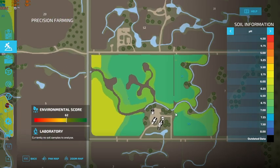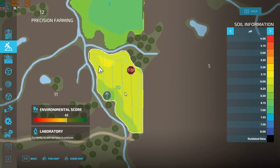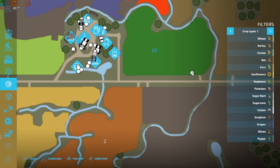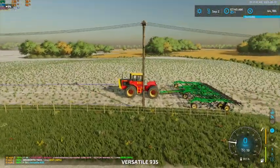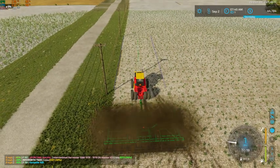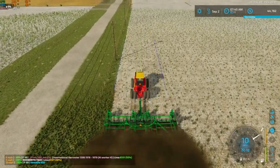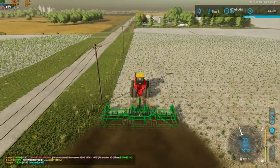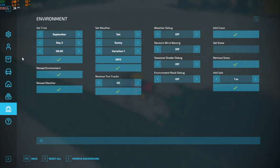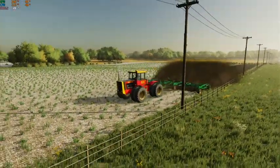So we have gotten all of our other fields done: field 50, field 1, field 28, field 9, and now we are over here on field 10. We're gonna let him get rolling on that. Meanwhile, our Versatile 935 is over here on our Great Plains 8336-foot field cultivator, so we're gonna get rolling on this. We don't need to be going quite that fast — nine is about good there.